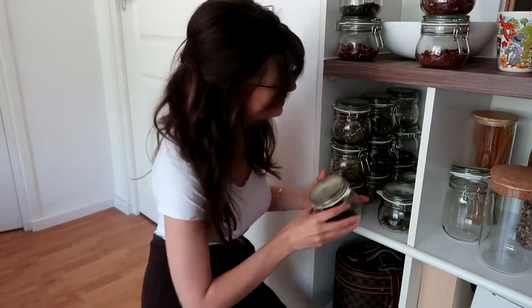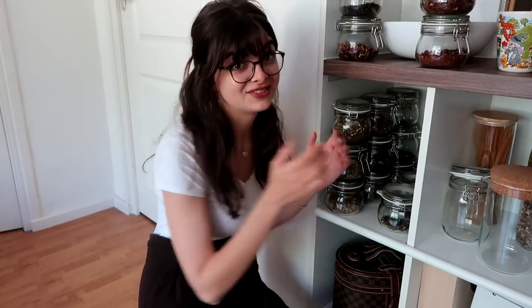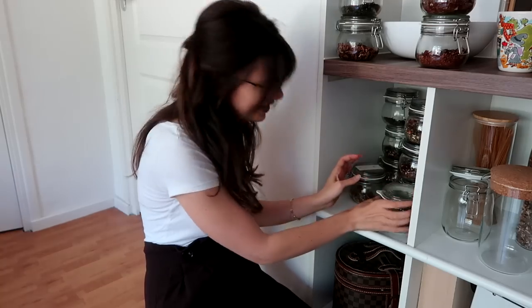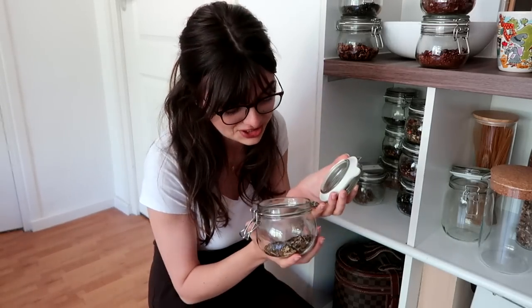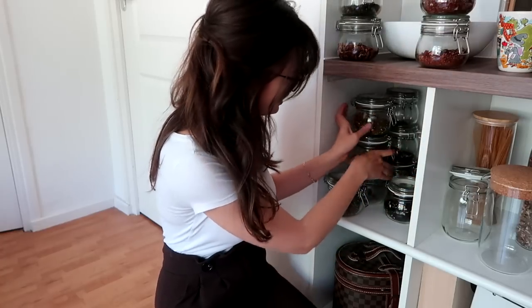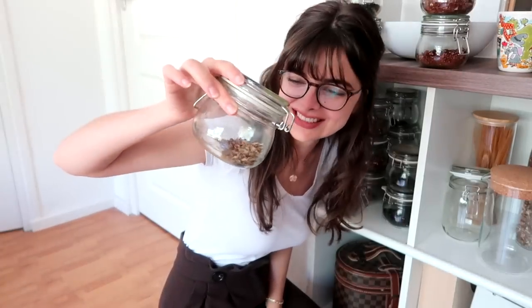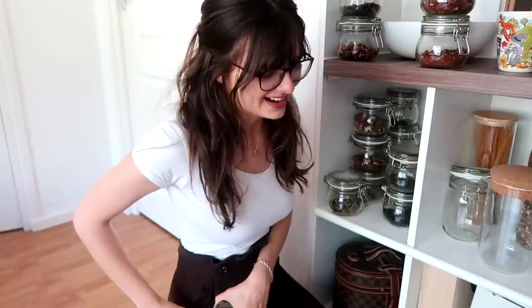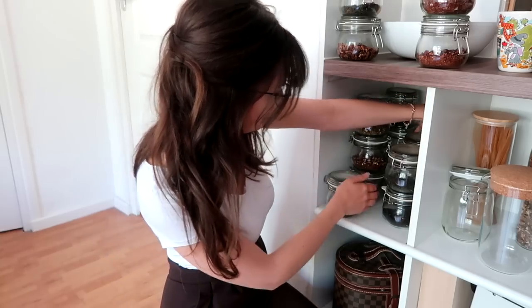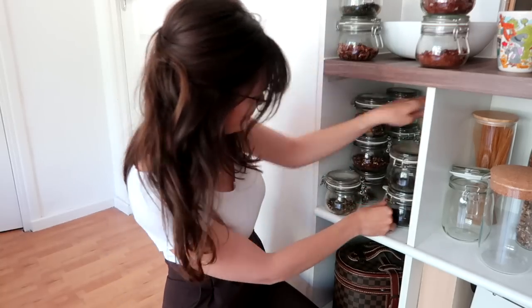For those of you who have been with me for a very, very long time — I'm talking like 2010 maybe — you'll be happy to know I still have the famous witch's brew blend. I only have a tiny little bit left, and this is so old, ridiculously old, but still one of the very best teas I have ever had in my life. So that's a little selection of some of my loose leaf teas in here.